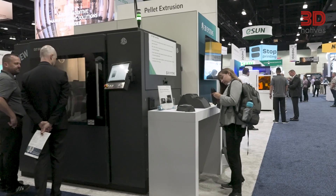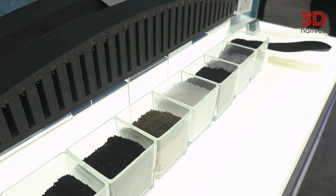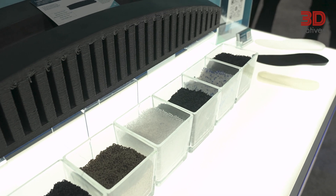Customers will be able to print with the same set of materials used on the 1070 and 1270. We have quite a few materials qualified on those machines — highly functional engineering plastics. We wanted to avoid customers going through the material qualification process again, so the EXT 800 uses the same set of engineering polymers. That's one of the key advantages of the EXT 800.